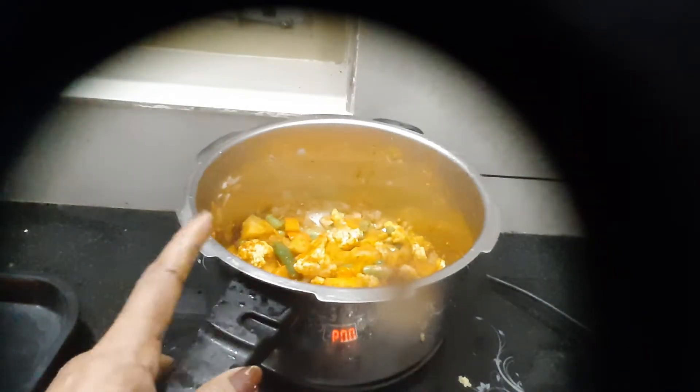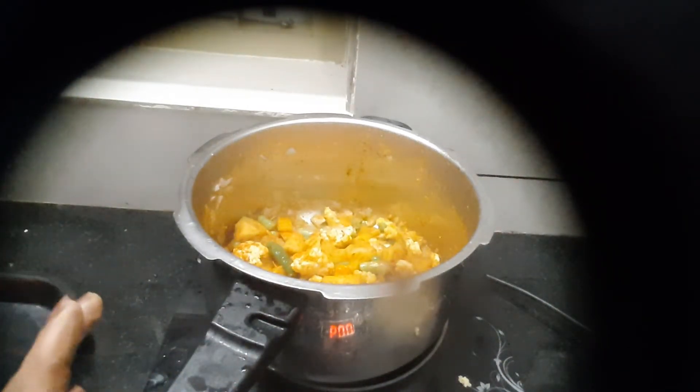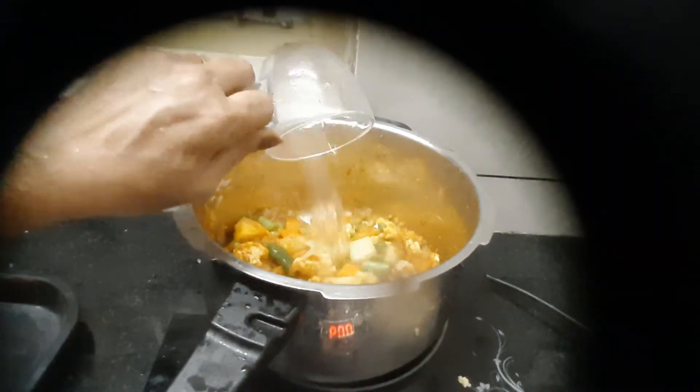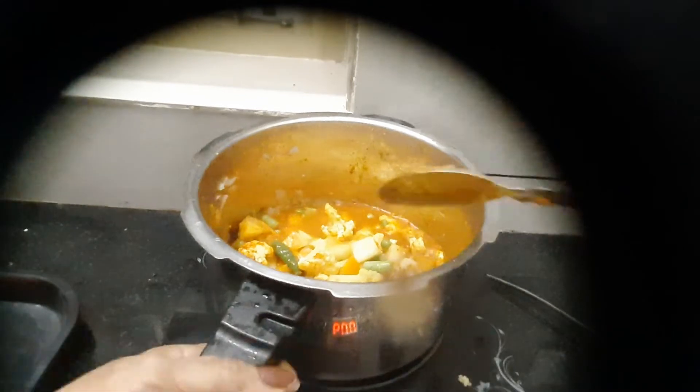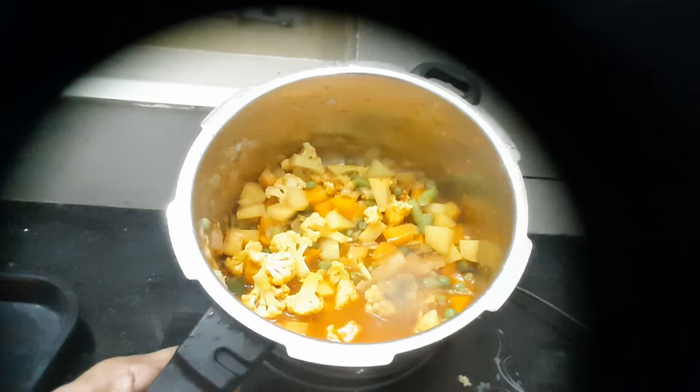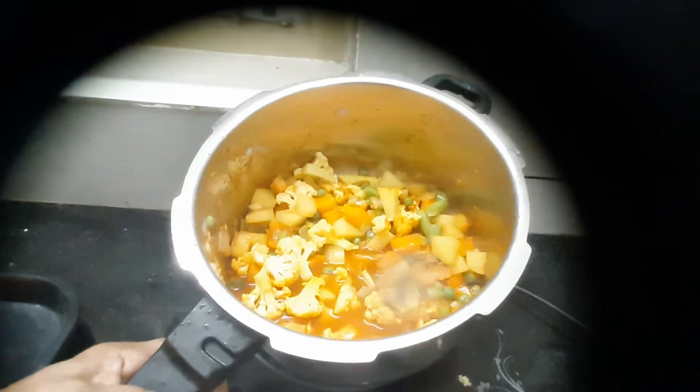I want to fry the egg — give it a cup of egg. I will fry the egg the same way we added the vegetables.